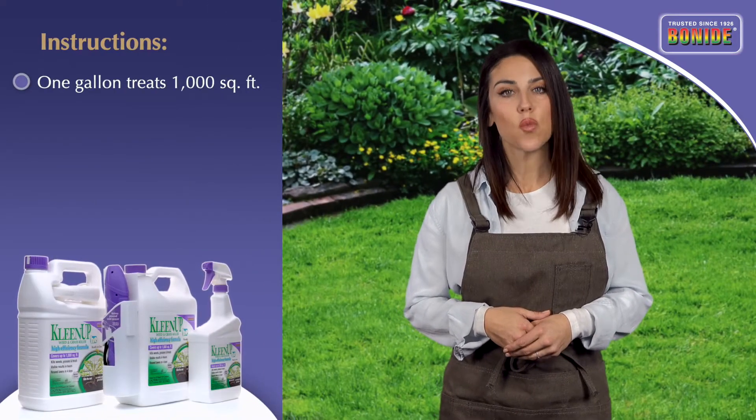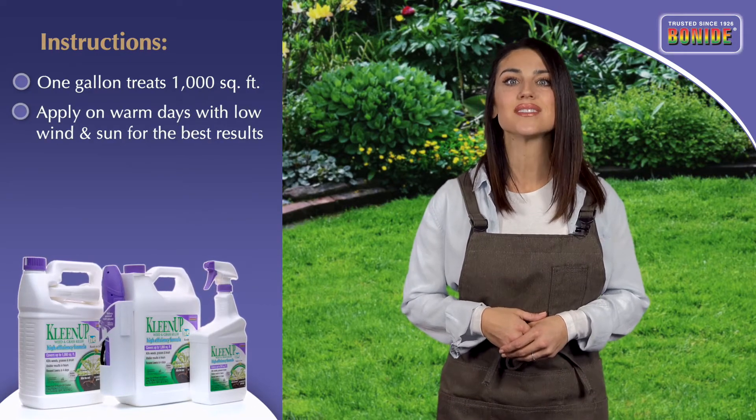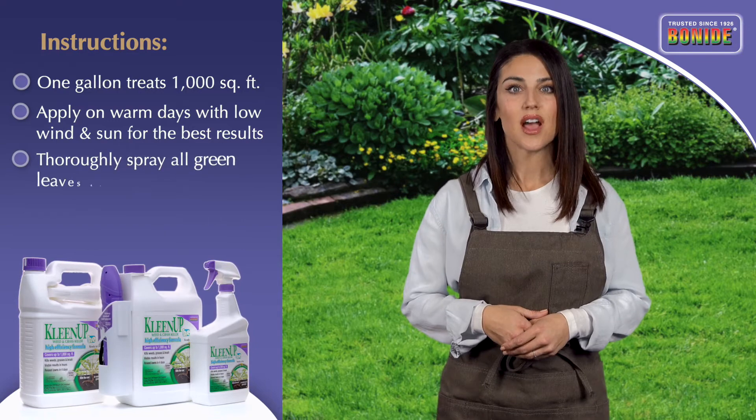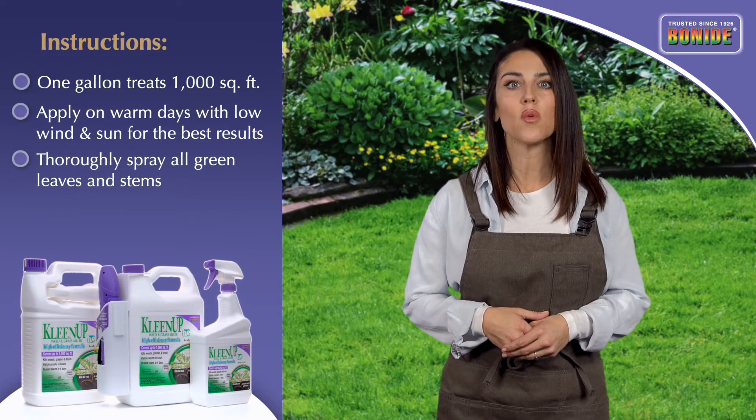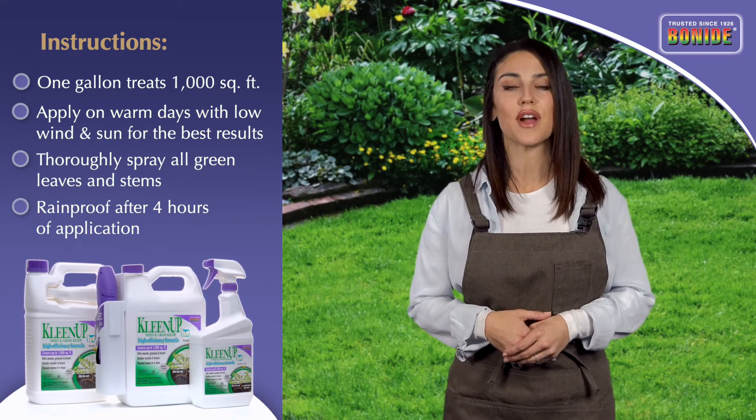One gallon of finished spray treats 1,000 square feet. Apply on warm days when the wind is calm and the sun is bright for best results. Thoroughly spray all green leaves and stems of the unwanted weeds and grasses. Cleanup High-Efficiency is rainproof after four hours.